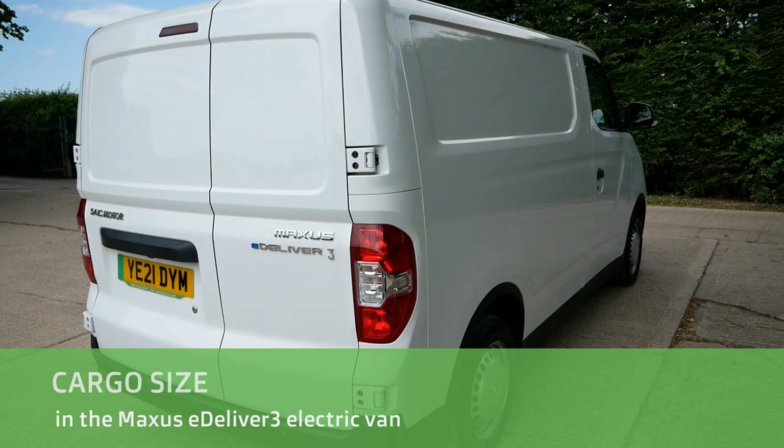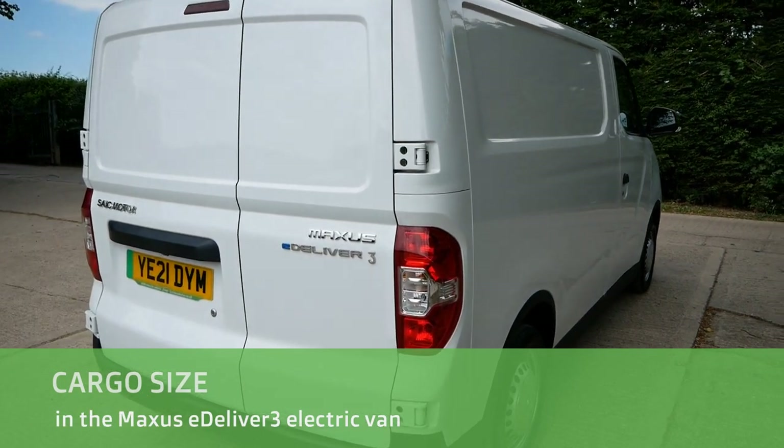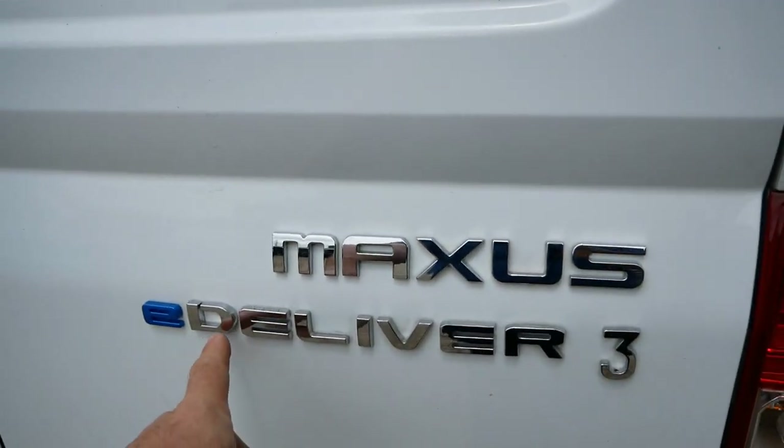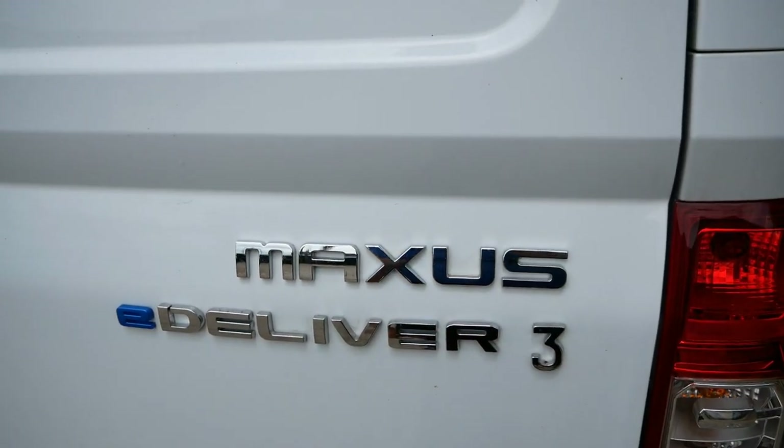Hi, it's Matt here from Go Green Autos. This is a very specific video — we're just going to look at the cargo area of the Maxus eDeliver 3 electric van.